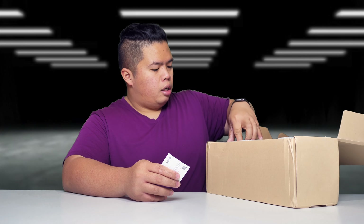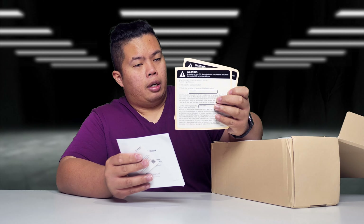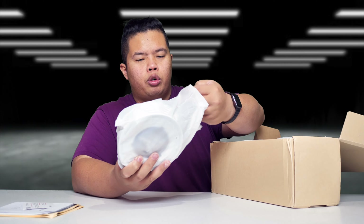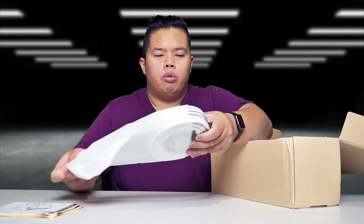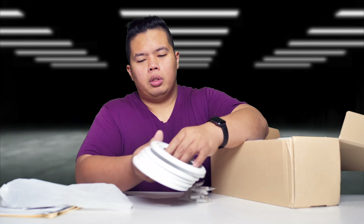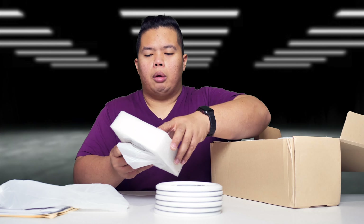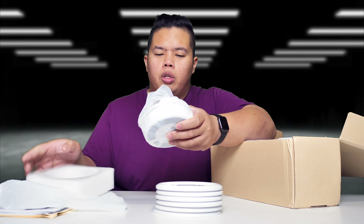First thing we get here is a bunch of literature. Very nice. Bunch of stickers as well, if you want to put some warning signs all over your home, and you could put a phone number and all that stuff. It also comes with a bunch of trims to mount the carbon monoxide alarms — all six of them — and then each one has its own carbon monoxide and smoke detector combo.